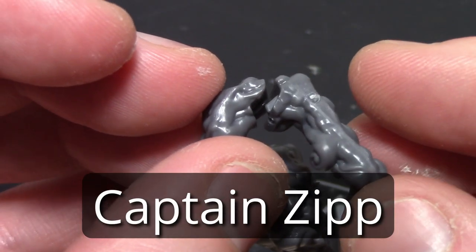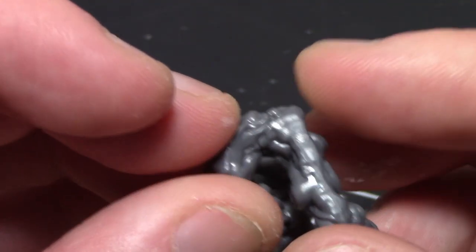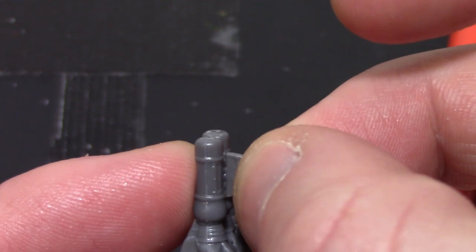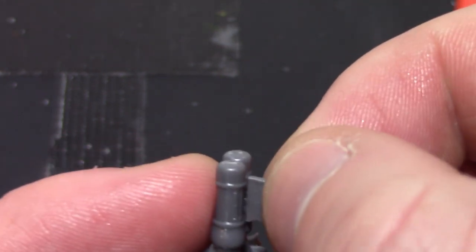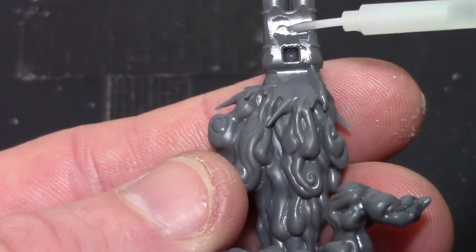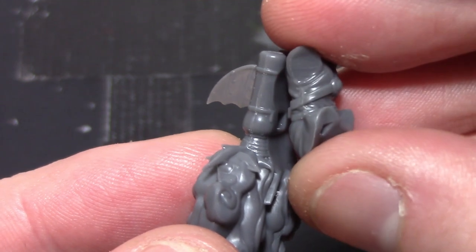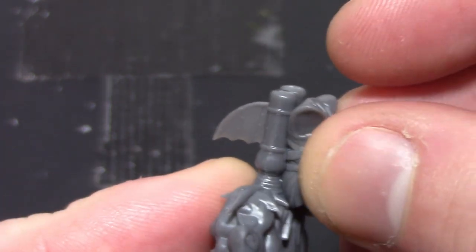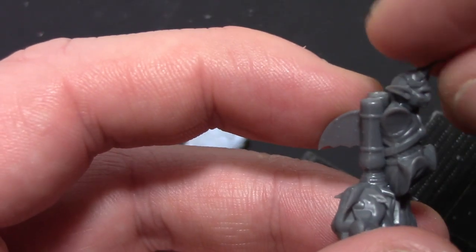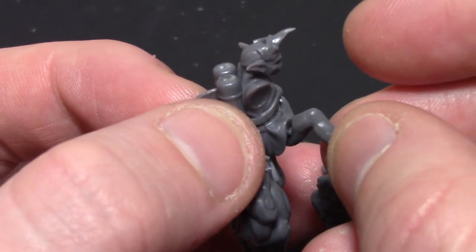The first mini I'm putting together is Captain Zip and he's probably the simplest mini out of the box. I'm starting with his smoke and jetpack and then adding the fin to the jetpack. That's all very easy because the keying is so strong, and then adding the torso onto the jetpack which is easy again because there's a key that puts it in the right position. The head is pretty simple as well, just making sure it aligns correctly. The legs are easy to put on because they have keys as well, so they only go one way.